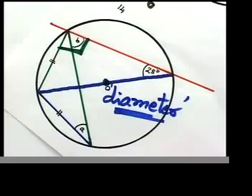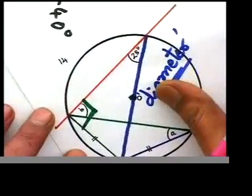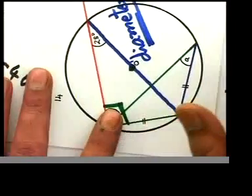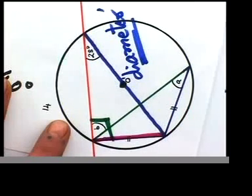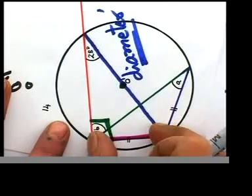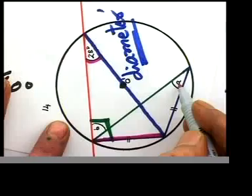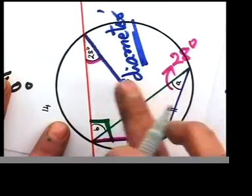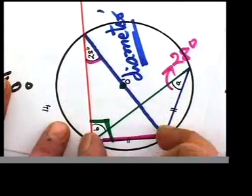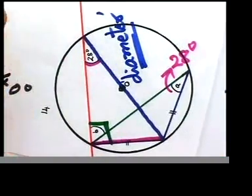After establishing it's 90°, we still don't know b yet, so let's think about something else. Do you see a chord here? That chord is making two angles — at one corner it's making 28° and at the other corner it's making an angle called a. Those two angles should be equal: this is the concept that angles in the same segment are equal, or angles made by the same chord are equal in the same segment.